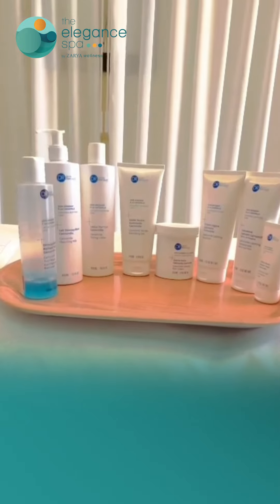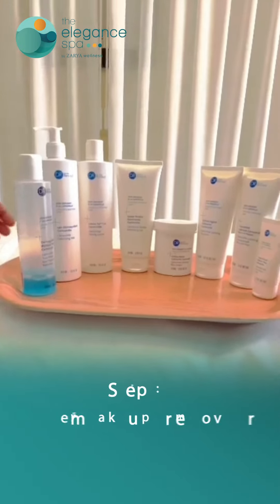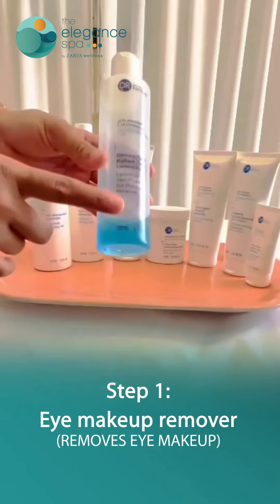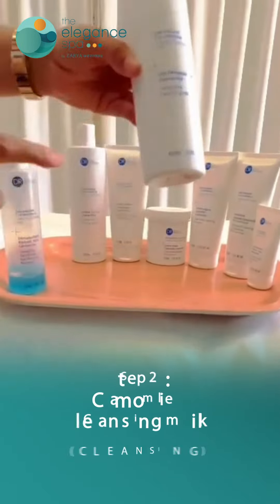The product we are using here for the facial is Dr. Renault's chamomile facial kit. The first product is Dr. Renault's two-phase chamomile eye makeup remover. After that, we are using chamomile cleansing milk, which cleanses and removes makeup gently.